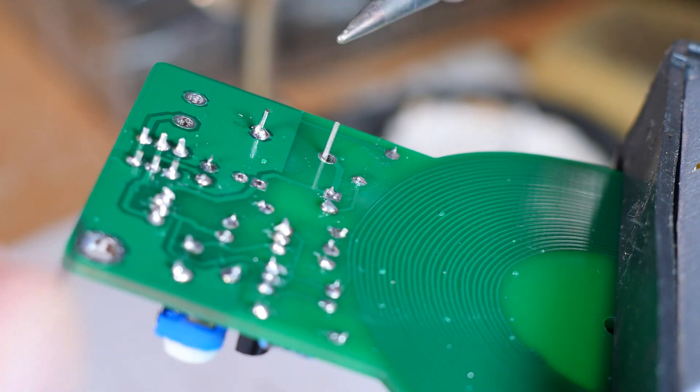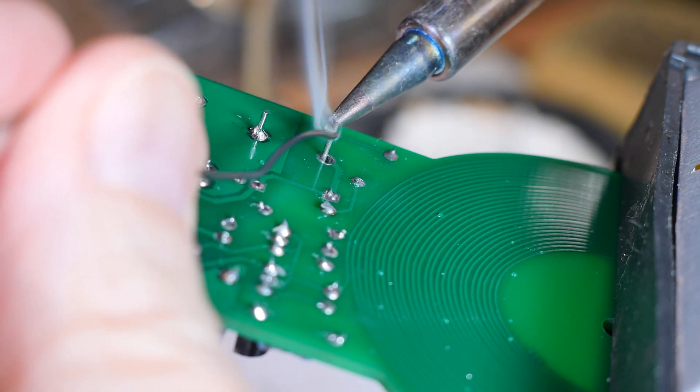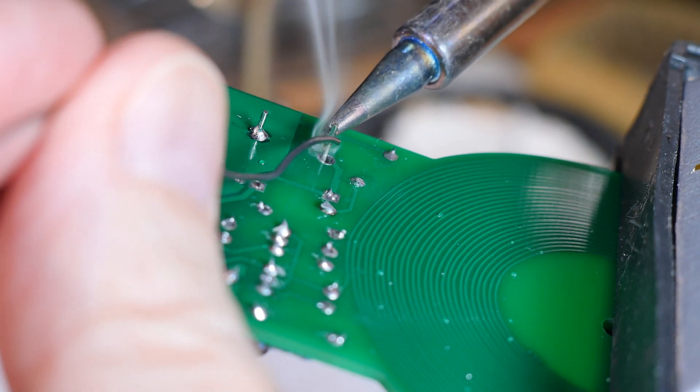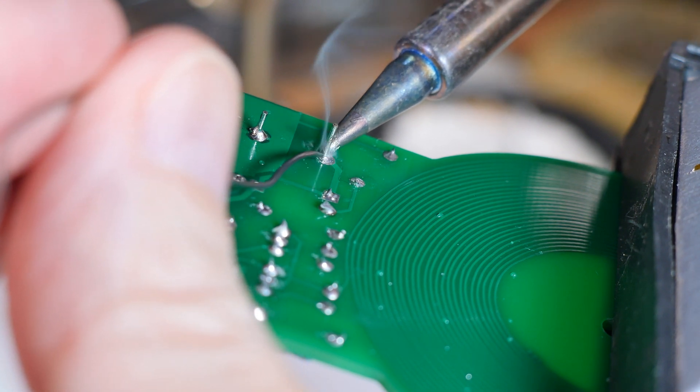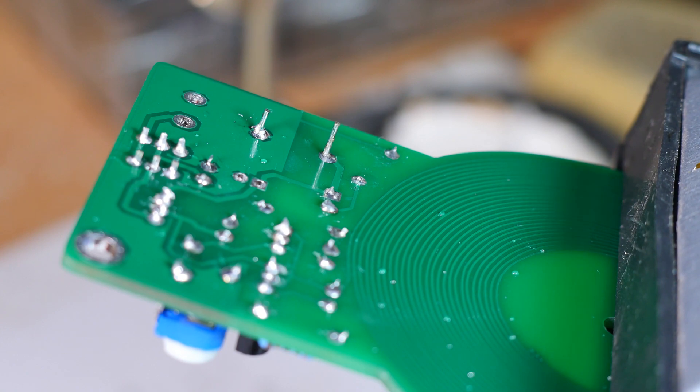For good through-hole soldering, what you want to do is start up higher on the lead and get your thermal conduction going there, then move down to the hole. Add just a touch of solder, pull away and let it cool, and you'll get a perfect solder connection every time.